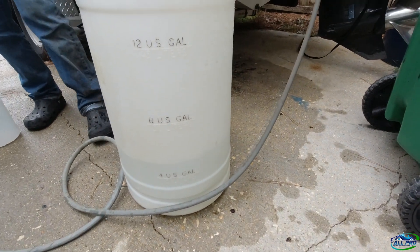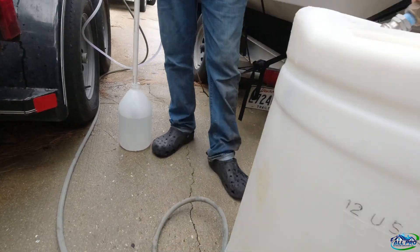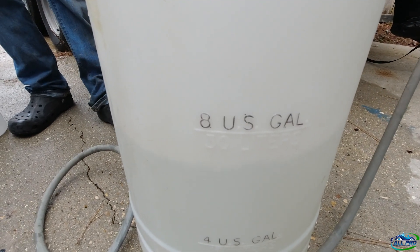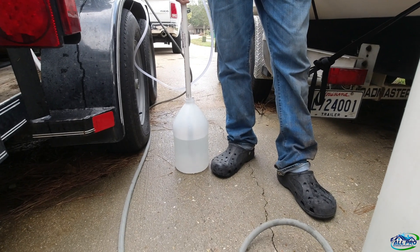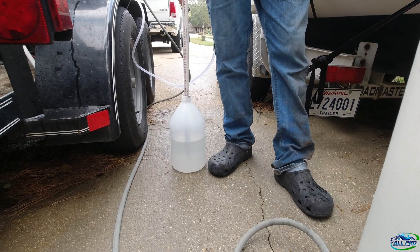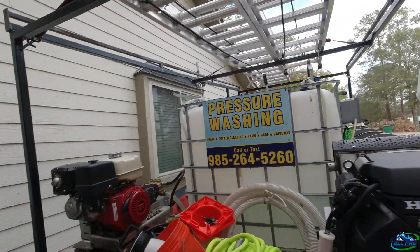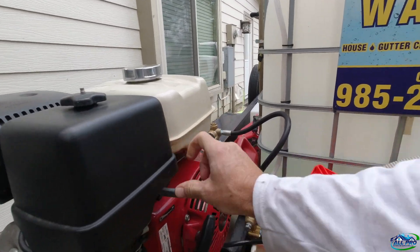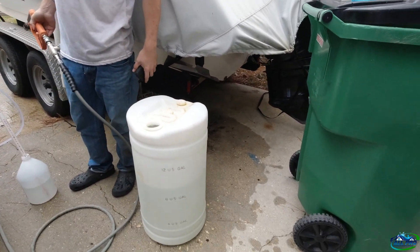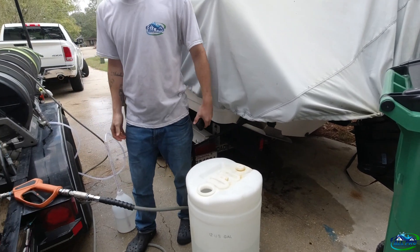Looks like five to five and a half gallons a minute. We had half a gallon drawn and about nine gallons of water, so that's 18. That's probably 0.7% — let's see what it is. Point six, point seven percent.